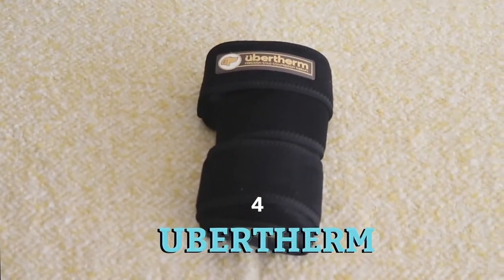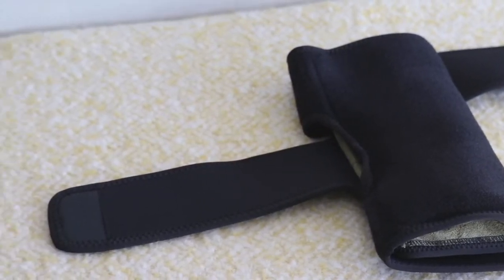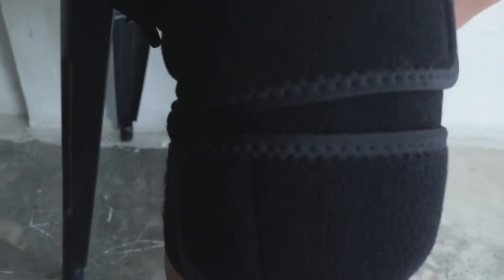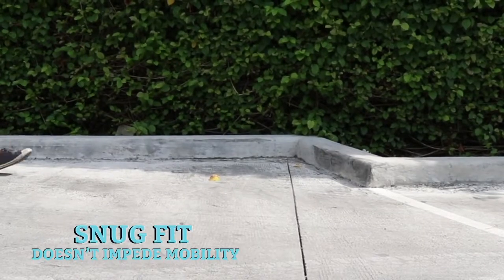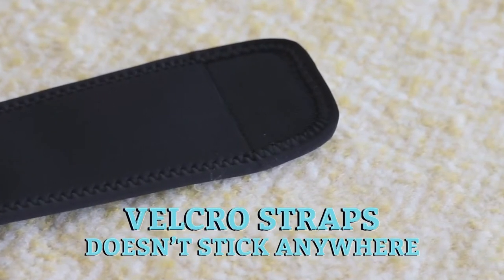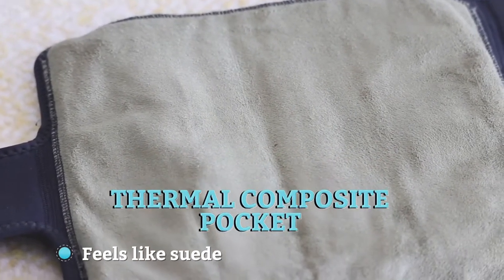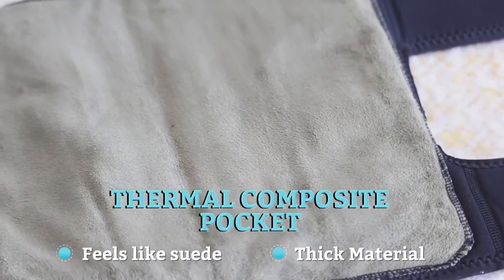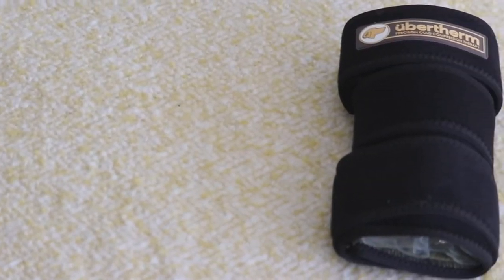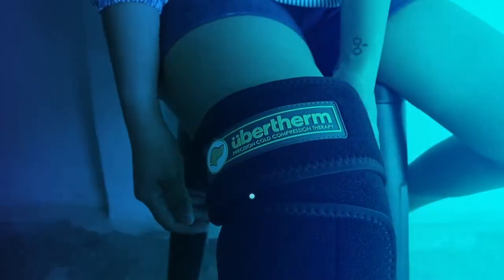Up next, we've got Ubertherm, one of the comfiest knee wraps we've tested. Instead of two straps, Ubertherm has three — two straps go one way and another goes the opposite direction. This design proved to be quite effective because Ubertherm has a snug fit that doesn't impede your mobility. One of the best parts of this knee wrap is its sleeve, called a thermal composite pocket — it feels like suede, nice and thick with a texture that feels soft and comfortable against your skin. This pocket is specifically designed so you don't need to wear clothes underneath, and it allows the cool temperature to sink into your skin slowly, preventing ice burns and skin damage.